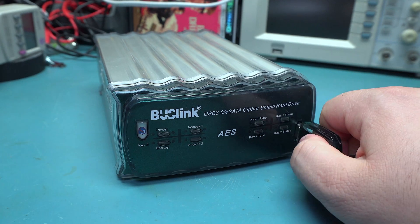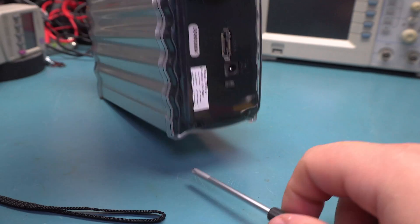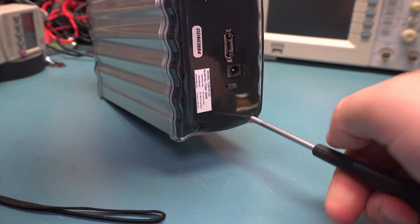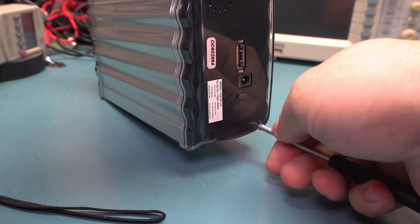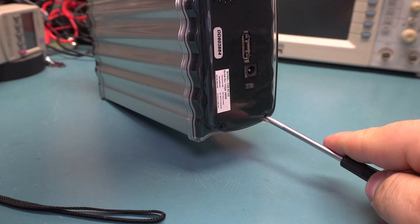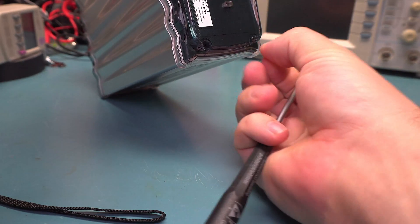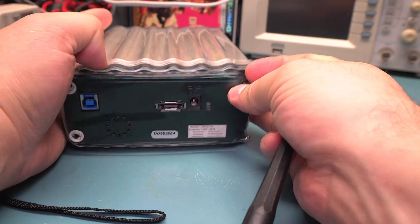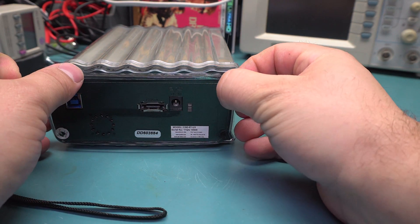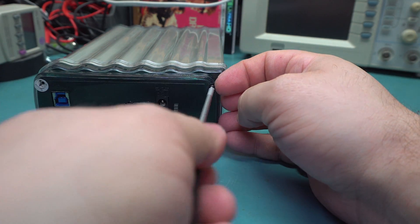The drive itself has no interface whatsoever. You just simply plug the key in and it shows up. Pull the key out, it disconnects. One thing I noticed about this drive while using it was that it gets incredibly hot. The metal chassis works as a decent heatsink, but not enough because it gets up to around 50 degrees, which is not a temperature I like to keep hard drives at. And it does have a fan, but the fan actually does nothing — from what I can tell, it does absolutely nothing except make a ton of noise. The grill for the fan right here, the vent, is the only opening in the case.